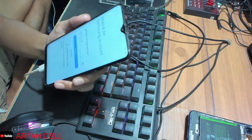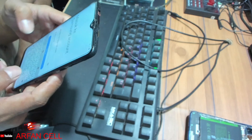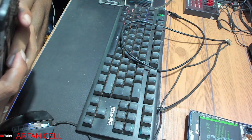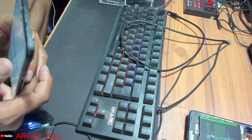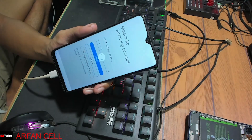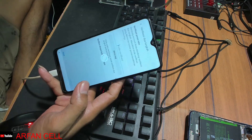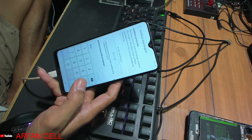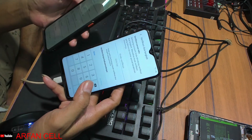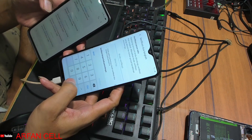Ini kebanyakan ya temen-temen, akun Samsung-nya kita masukkan seperti ini, tinggal kita masuk. Kita setuju saja seperti ini temen-temen, kita butuh kode verifikasi.